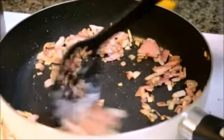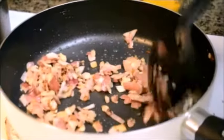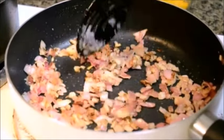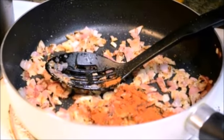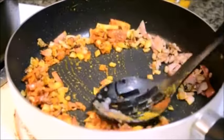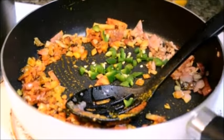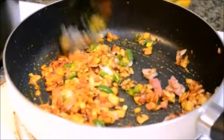Now to this I'll be adding the dry spices. I'm adding here 1 tablespoon of red chili powder and about half teaspoon of turmeric powder. Give it a mix. Now goes about a tablespoon of chopped up green chilies. Adding green chilies and red chili powder is absolutely to your taste — add accordingly more or less.